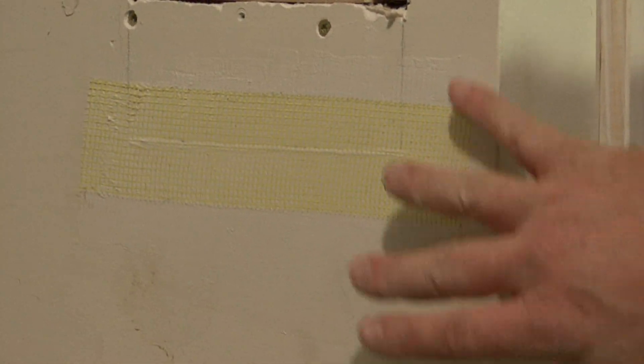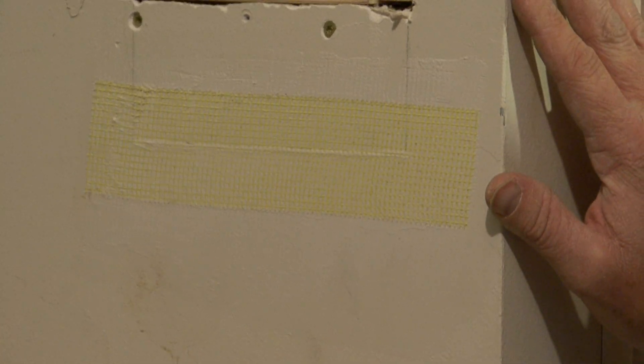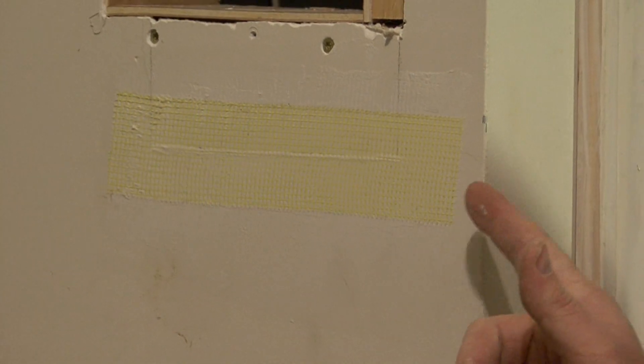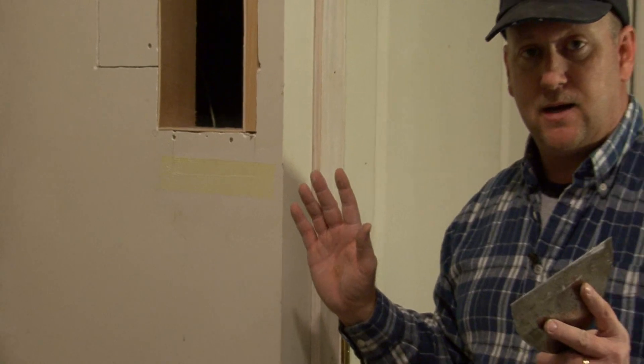Now don't worry about the tape still being exposed, because what we're going to do is let this dry for 24 hours and then come back and put another thin coat on. The secret to repairing drywall and doing any kind of joint compound or mudding is to do thin layers.